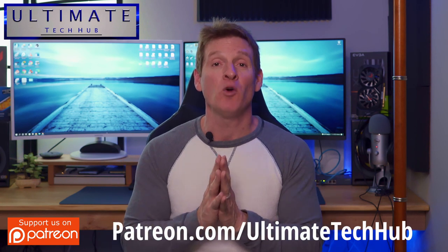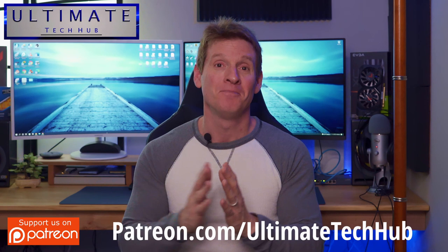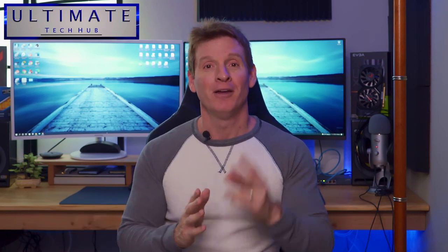Like I said before, I recommend PoE connections — they're the best connections possible, it's power and data. If you have any questions, leave them in the comments below — I answer all questions. Once again guys, thank you for watching. You guys are awesome, and I'll see you in the next video real soon. Peace.